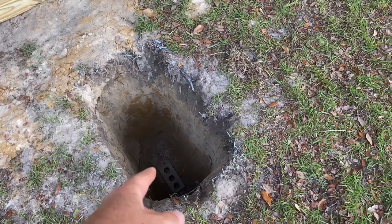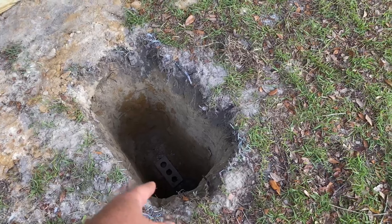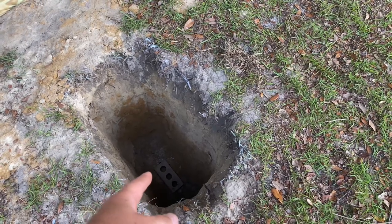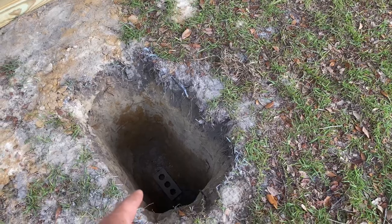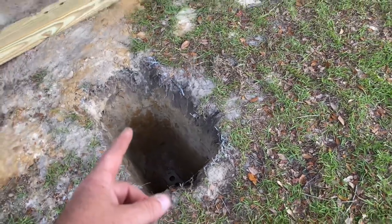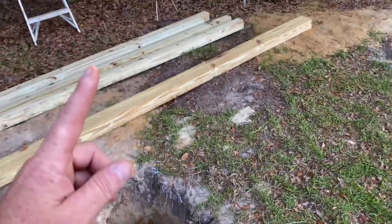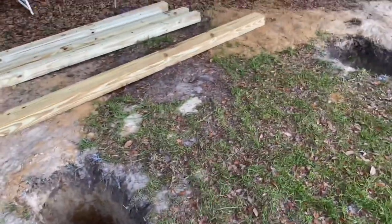We dug our holes three feet deep each and we stuck a brick down in the bottom, because we have extra bricks laying around. A lot of people put gravel — totally could do that — but we're just using the brick. We'll set everything down on that and compensate for it as we cut the length of our boards. Now we're going to get started building this section right here and show you step by step how we did it.